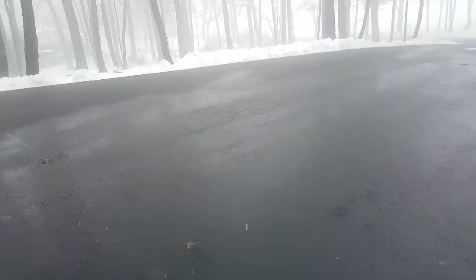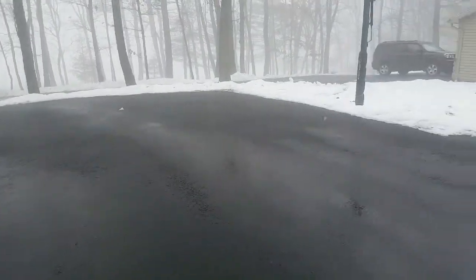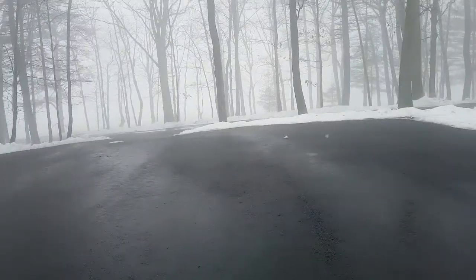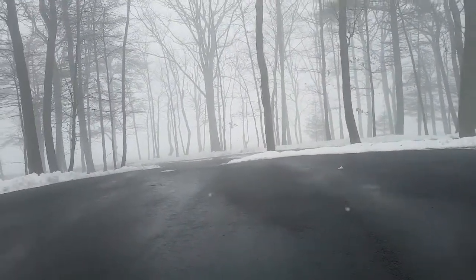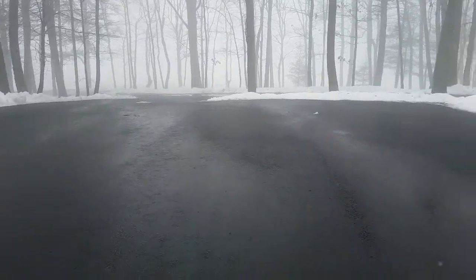So moving on, that will be the end of this video. Be sure to subscribe if you're not already, be sure to hit the like button, and be sure to share with your friends — I'd really appreciate it. Until my next video, I'll see you guys later.